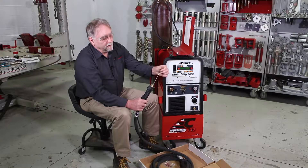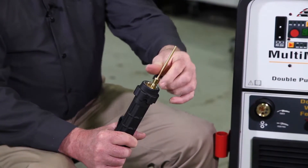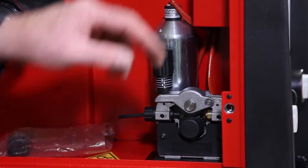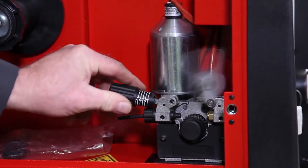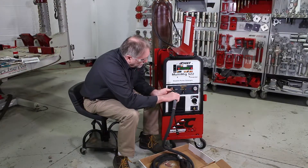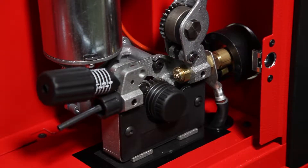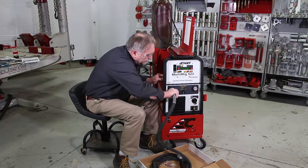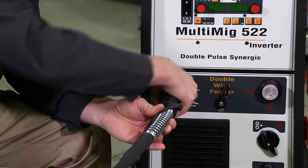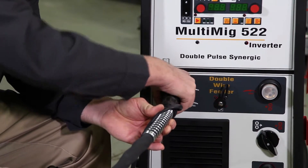Next, install the metal sleeve over the plastic liner protruding from the end of the gun. Be sure to have the tensioner released inside the machine and install it into the machine, lining it up correctly. Tighten the plastic thumb wheel to secure it in place.